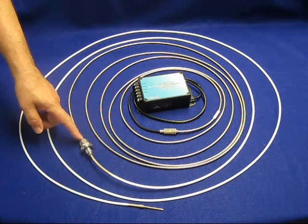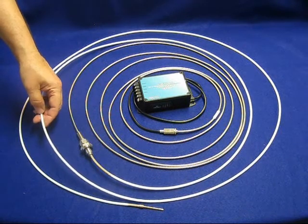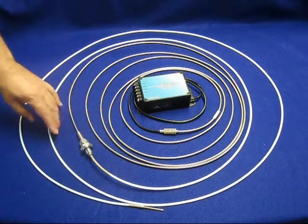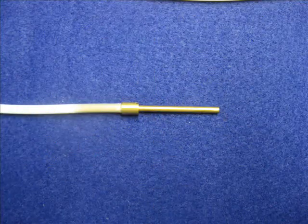Inside the vacuum, all the materials are non-magnetic. The glass fiber optics, the Teflon tubing, and the tip material are all non-magnetic — the tip is made from passivated brass.